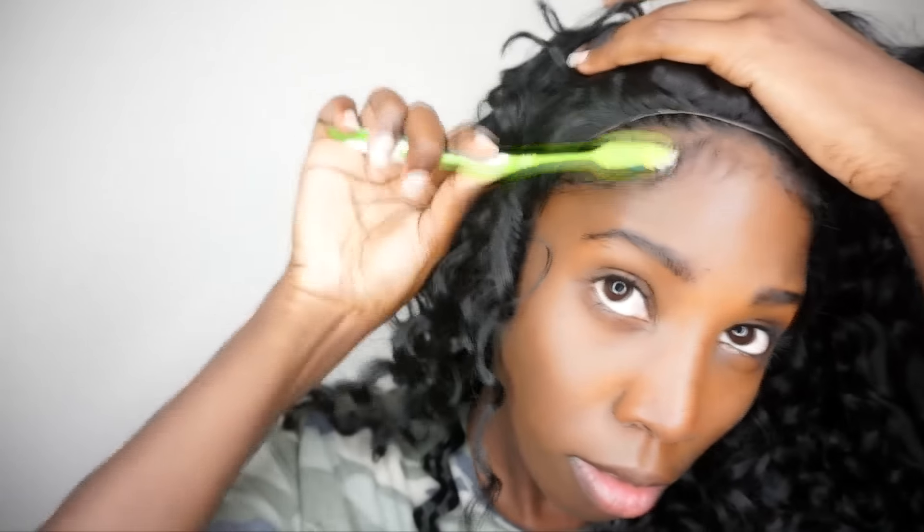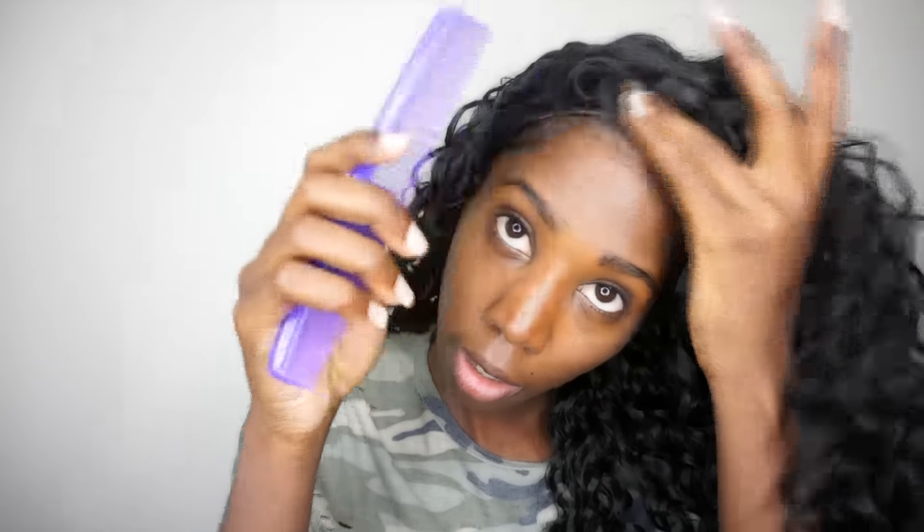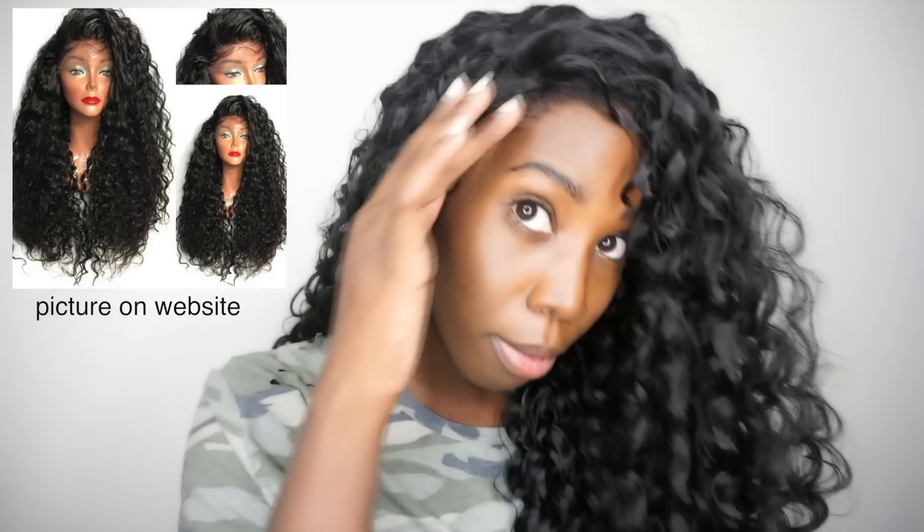What I'm going to do is lay out my own baby hairs, pulling out some of my hairs so I can cover up that lace right there. There we go.